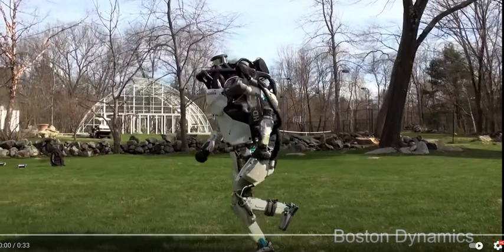If you want to see perfect running form, I'm going to suggest you don't look for a person — you look for a robot. This is Atlas, the Boston Dynamics robot. Here's the thing that's different between robots and humans.